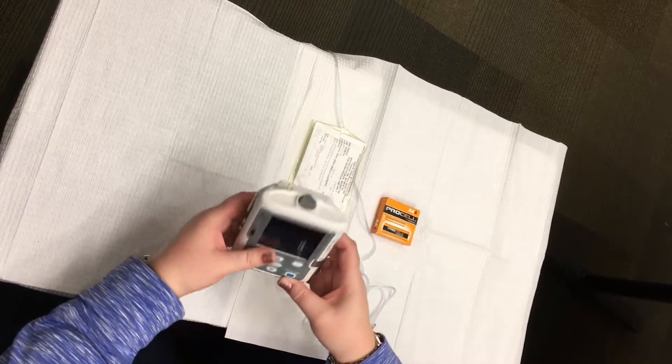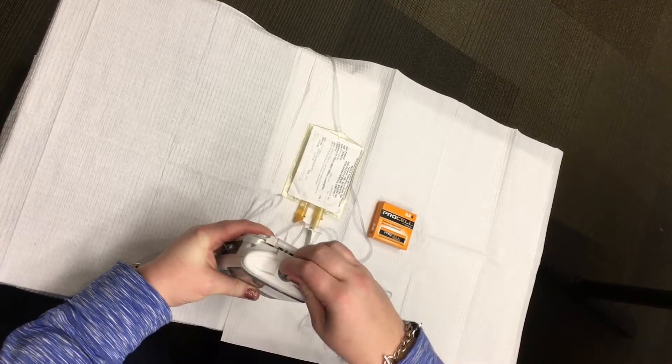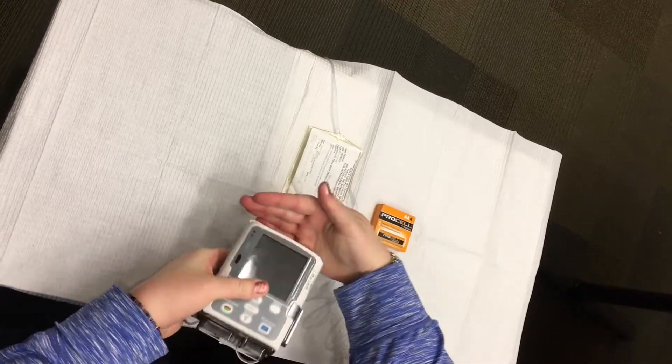Using your fingers or a coin, turn the knob on the battery door counterclockwise to open the battery door. Hold the pump at an angle to remove the old batteries and insert four new AA batteries.